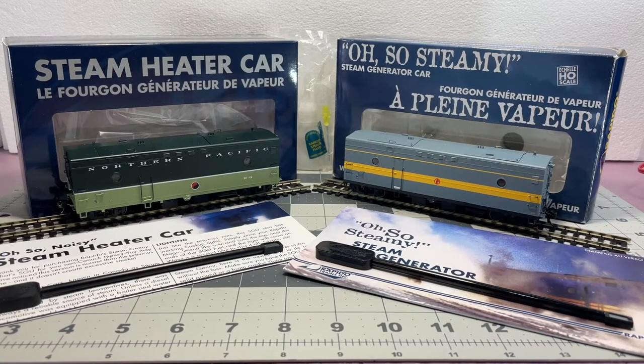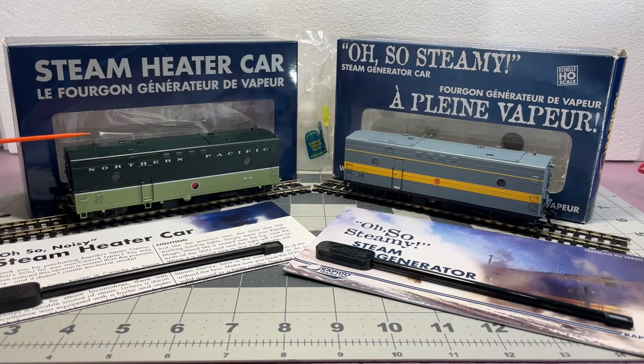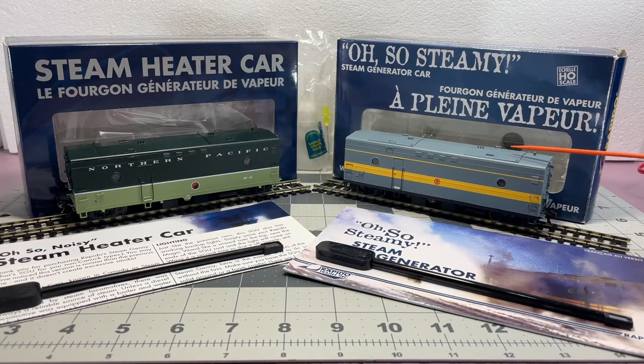Hi everyone. I'd like to look at the new Rapido steam car that just came out. Here's the newest version, and this one has steam sound, but it's not actually smoke or steam. Compare it to the original over here, which doesn't have sound but actually smoked - you put smoke fluid in just like a steam engine and smoke will come out the bottom. I thought it'd be fun to compare if there's any differences between the two, and then later we can run them and show you their cool features. So let's get started.